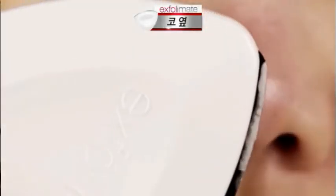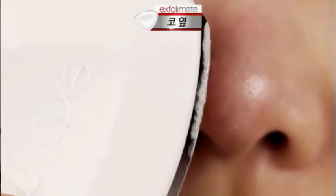This breakthrough technology allows you to exfoliate those dead skin cells, revealing a healthier, brighter, smoother looking skin. Whether you've got dry, oily, combination or sensitive skin, you need this peak performance technology.